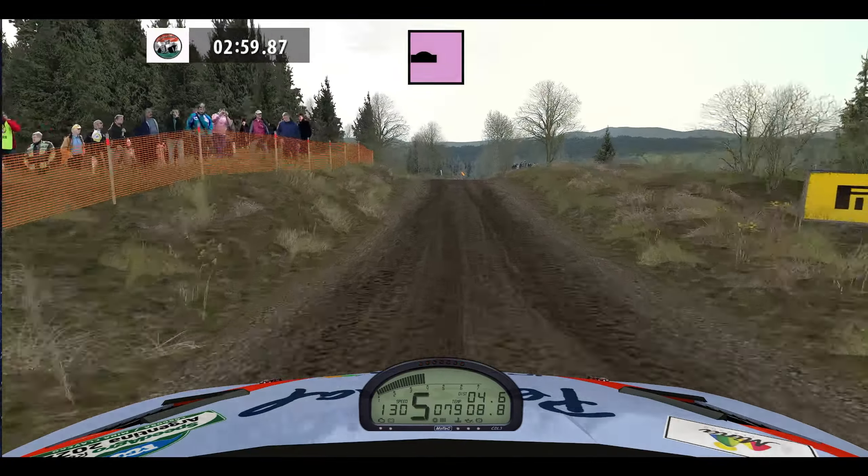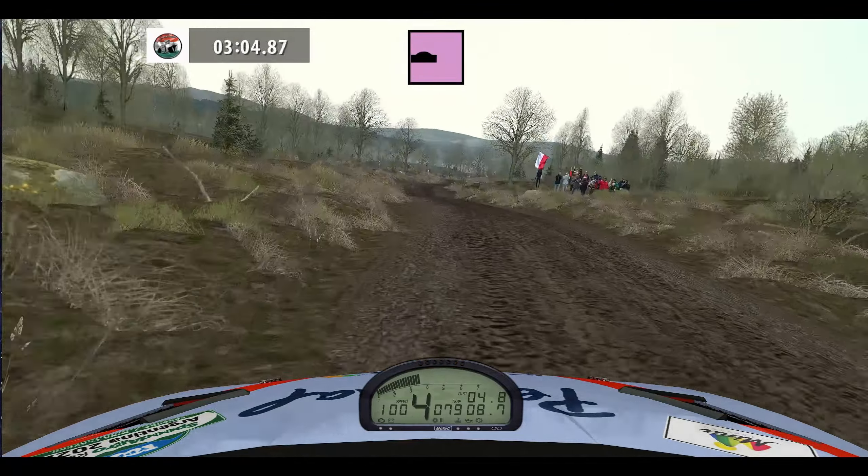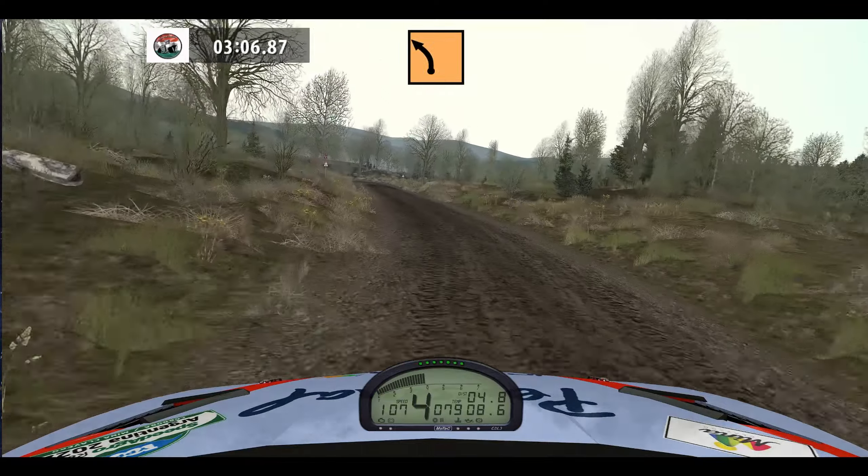100. Easy right, bump, keep right, 100. Medium left, bump, 150.